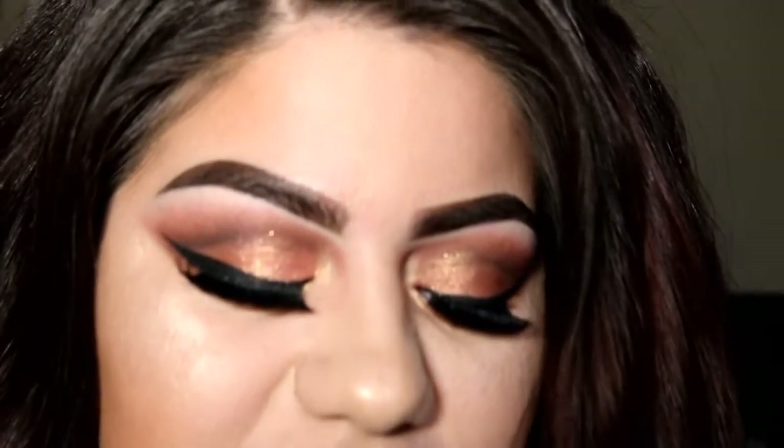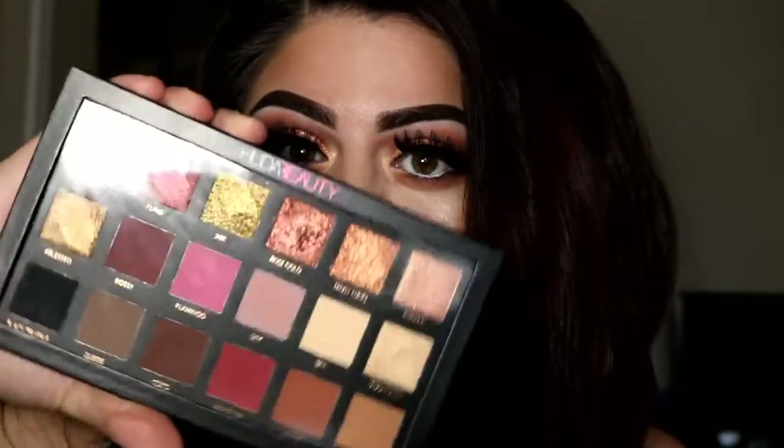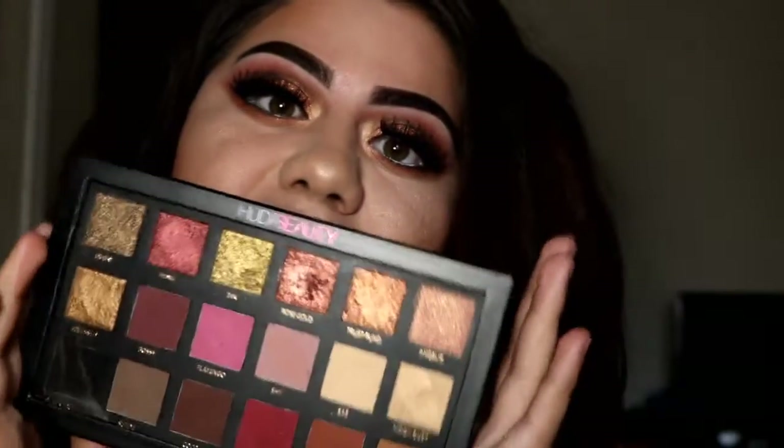Hello you guys! Today I'm going to do this eye look for you, and all the colors in it are from the new Huda Beauty Roll Coat Edition palette. If you guys are ready, continue watching to start.